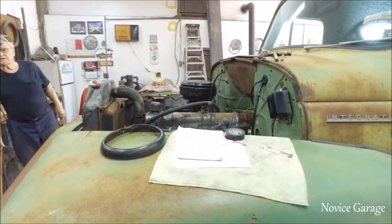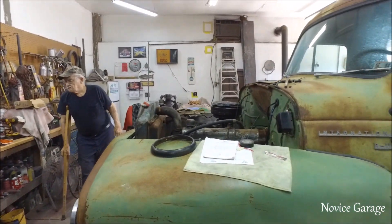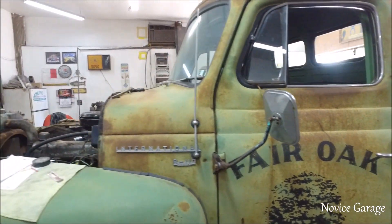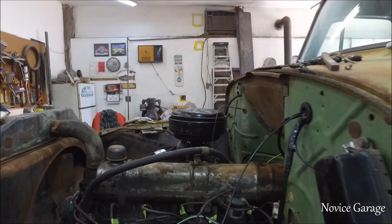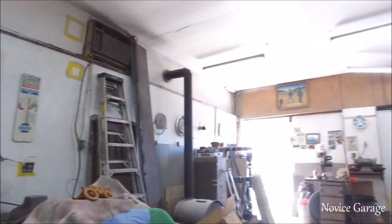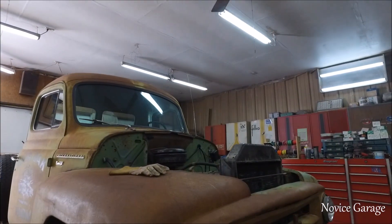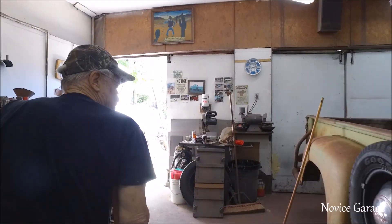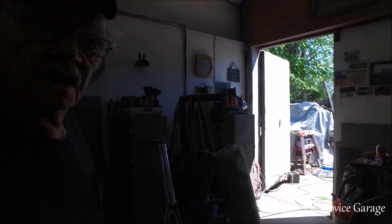Wait, this truck's a '53 or so? 53. There are a number of different ways to deal with this. If you've got a bolt that's broken off, like a wheel stud...